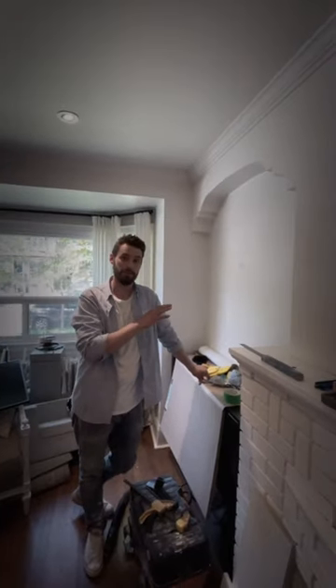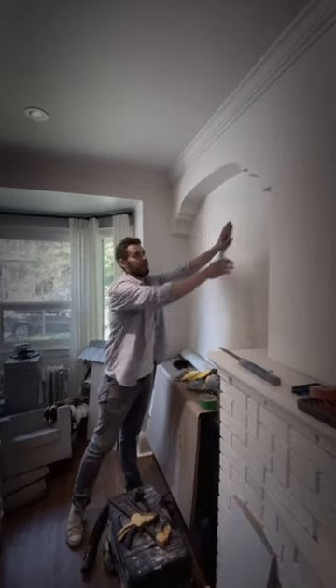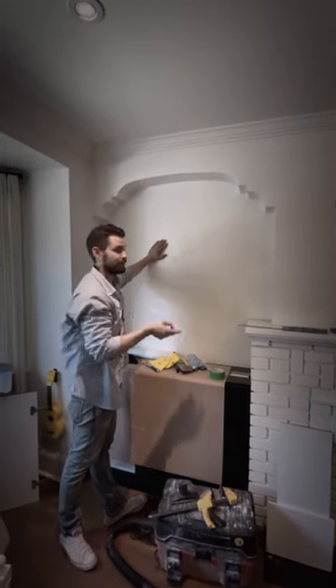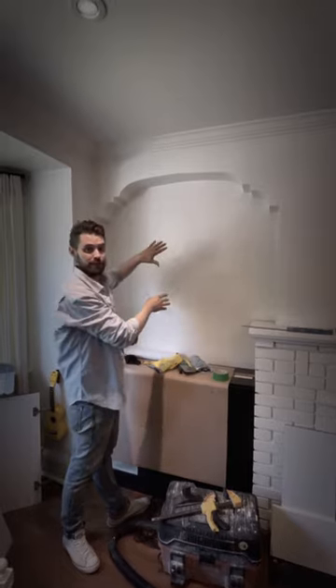Hey guys, I want to show you how to cut wallpaper. The first piece that you put in, you can cut just to size, but I want to show you exactly what to do with the pattern repeat and how much material to add top and bottom to make sure that your pieces will fit together. So watch this.